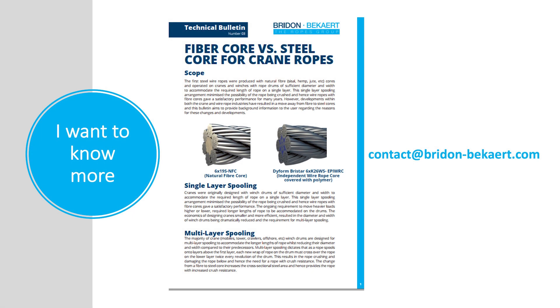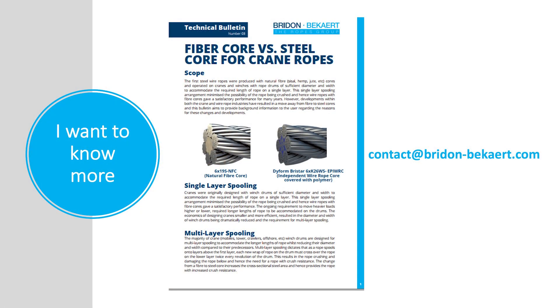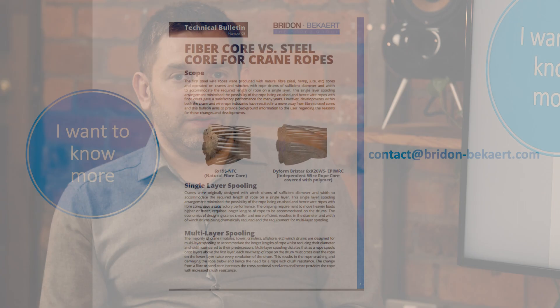Thank you very much for explaining that Owen. I think that covers everything we needed to say about fibre core versus wire core. If you want more information, we have a bulletin available that covers the details discussed here today. For specific questions, both the bulletin and access to our applications team can be found through the email address on screen. I hope you found this short session informative and useful — if you need anything else from us, please reach out. Thank you.